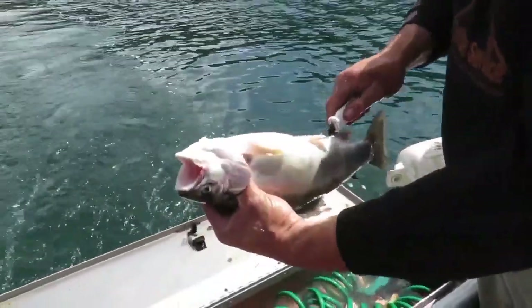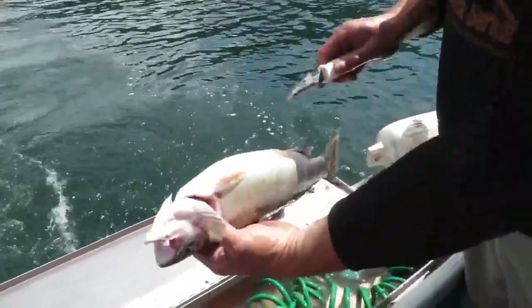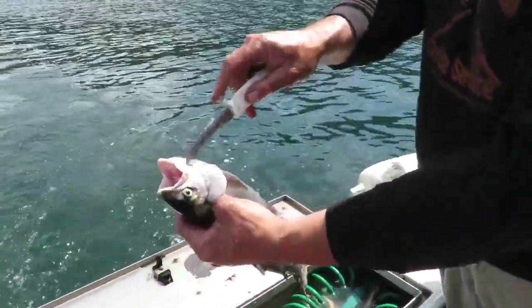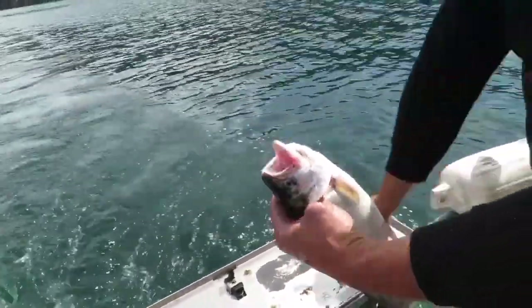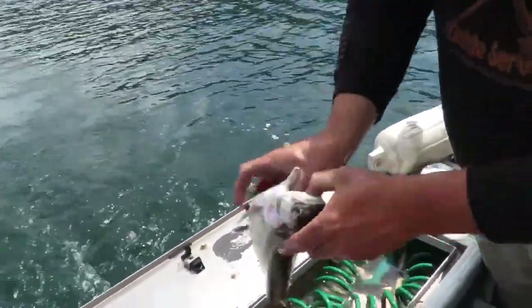I'm going to start at the vent hole and come all the way up the gut here, all the way through. There's a little bit of soft skin on either side of the jaw right here — if you just push the knife straight through and pull it to the front,